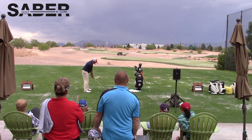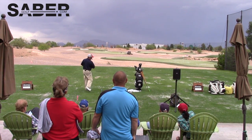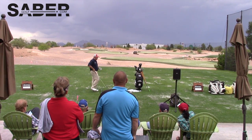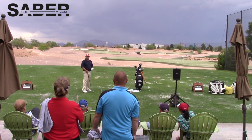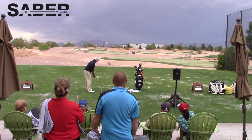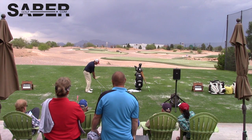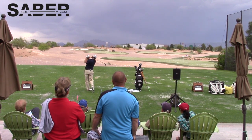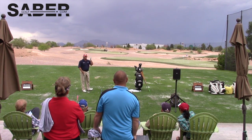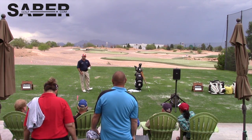Another one — high and straight. It's going up into the cloud so it's a little hard to see. I'll also hit some drivers for you — ball position off the left hip. That's three in a row, pretty much dead straight.